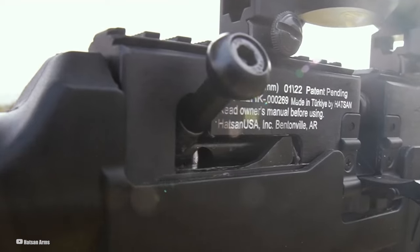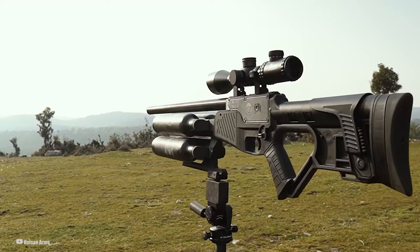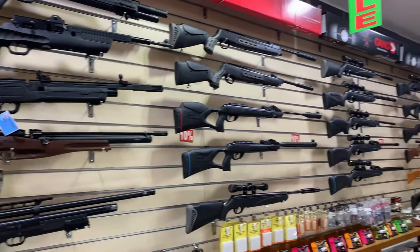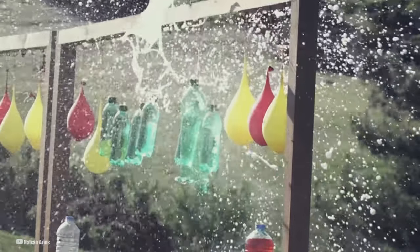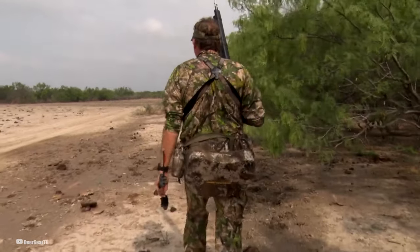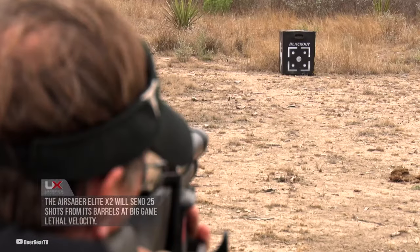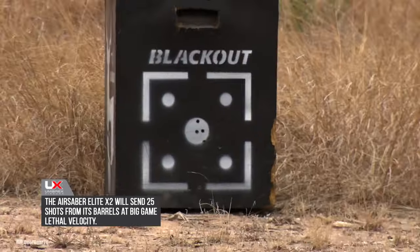What if I told you that times are changing and the world of air rifles is getting a whole lot quieter? We're diving into the hush-hush world of the top quietest air rifles out there. Whether you're a backyard marksman aiming to crush soda cans in peace, or a hunter looking to up your game without alerting every critter within a five-mile radius, we're talking rifles that whisper instead of shout, blending power with stealth in a way that would make a ninja jealous.